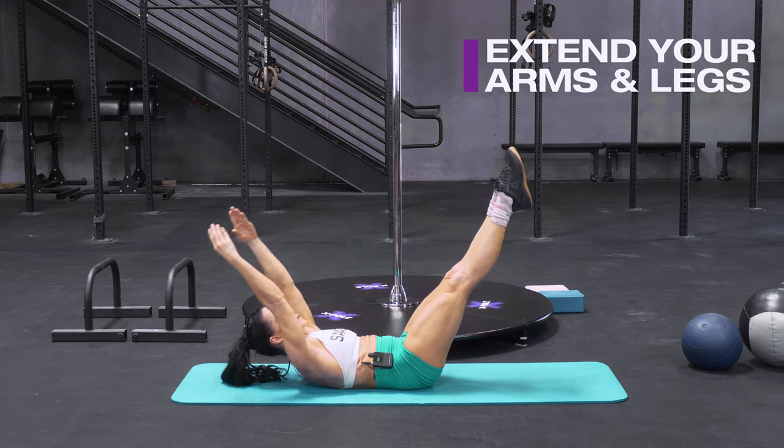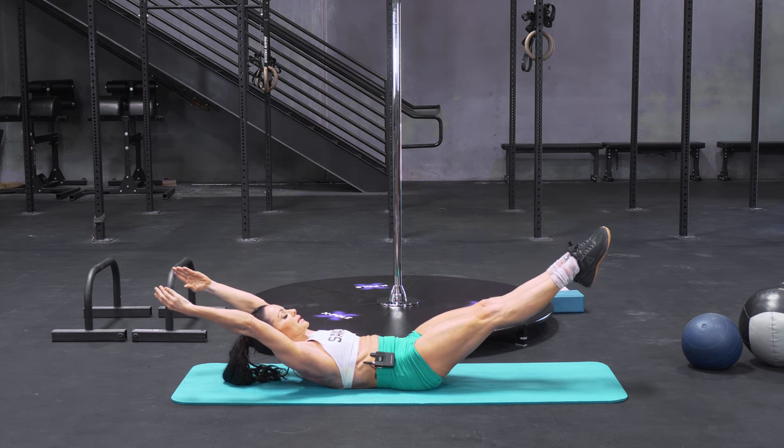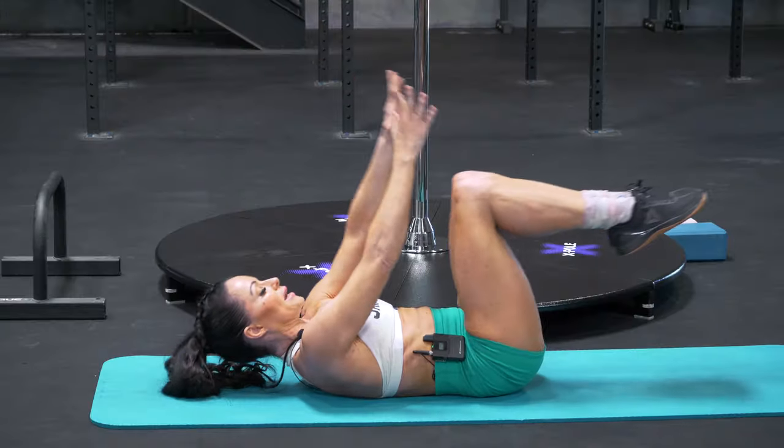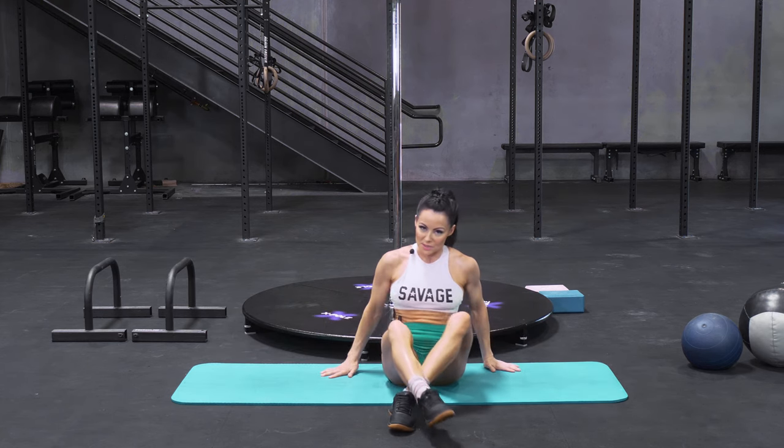Take it slowly, squeeze your knees straight, point through your toes, keep your ribcage down, belly engaged. Stop at the point where you can still control it. And release. So that's the full hollow body position.